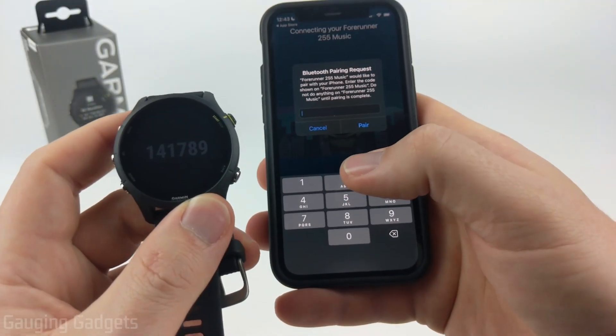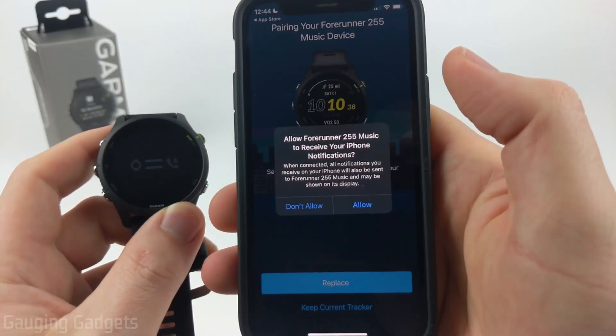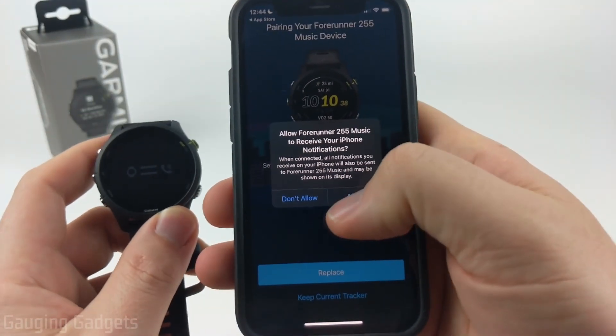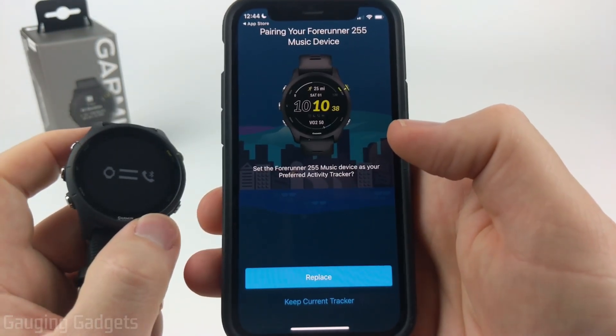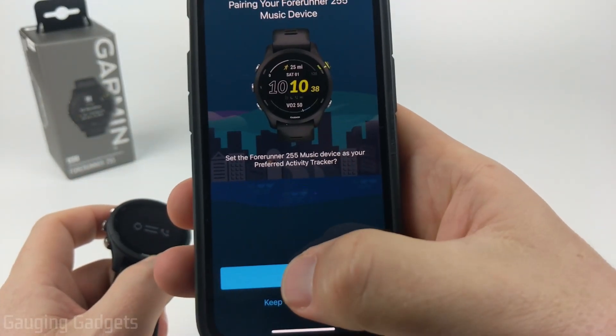Your watch will start displaying a six-digit code — go ahead and enter that into the app. You may receive some permission requests; allow those if you're fine with them, as they enable features on the watch. If you have multiple Garmin watches and want to set your new Garmin Forerunner 255 as your main activity tracker, select Replace.